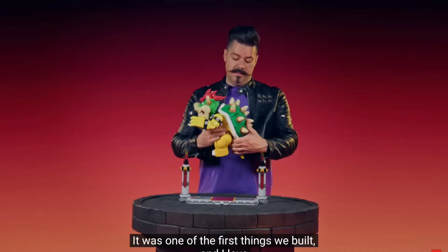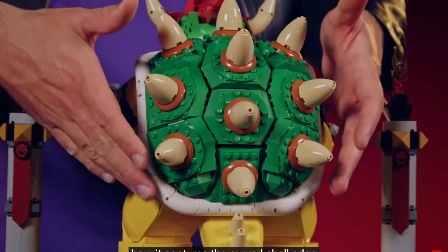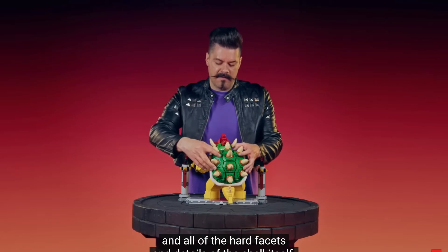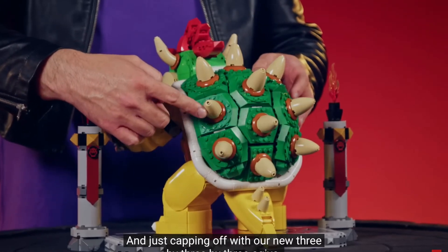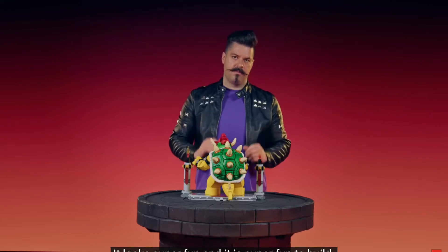My favorite part of this model has to be the shell. It was one of the first things we built, and I love how it captures the curved shell — the hard facets and details of the shell itself — and just capping it off with our new 3x3x3 ojive. It looks super fun, and it is super fun to build.